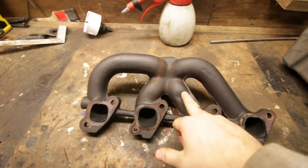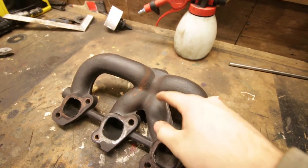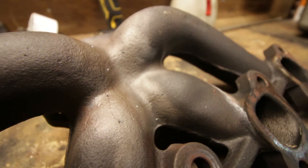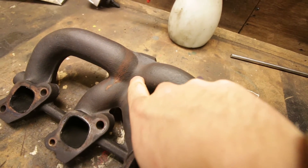This here is a B230 turbo manifold, and what these are known for is cracking — and cracking really bad. As you can see here, there is a crack — small at first glance, but it's actually quite big. Here's another crack, and here is another one.